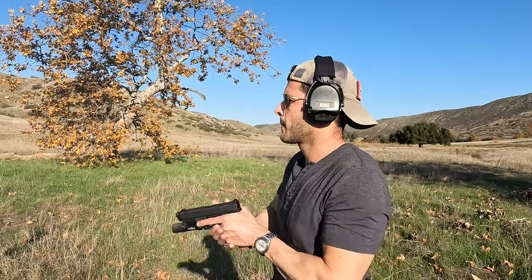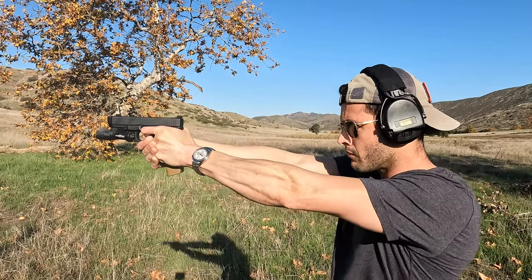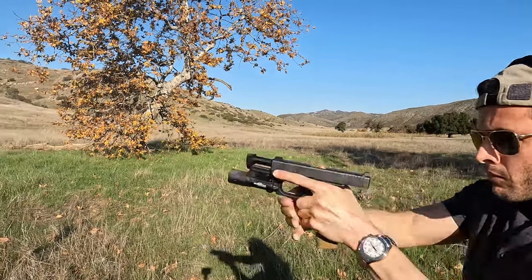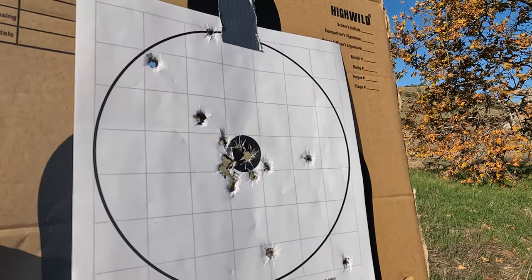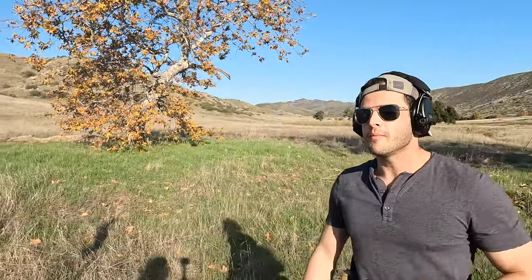Even if you can start shooting this accurately at the range, and even faster than what I just shot, that doesn't make you a good shooter — because my heart rate isn't up, I'm not breathing heavily, and I'm not scared of bullets coming my way. If you really want to get good, first get to the point where you can shoot well from further than four yards. Then do burpees, bring sandbags, run as fast as you can — get your heart rate up, start breathing heavily, then come out and hold yourself to a higher standard.